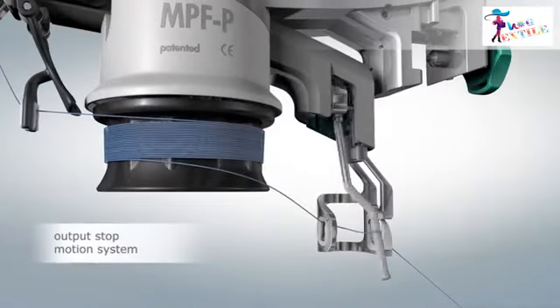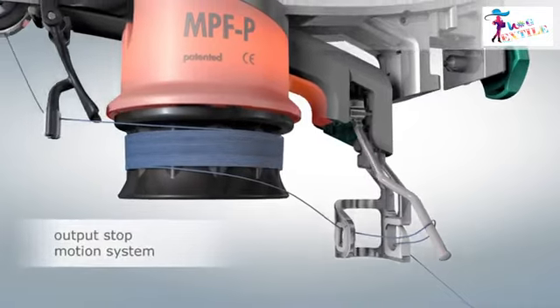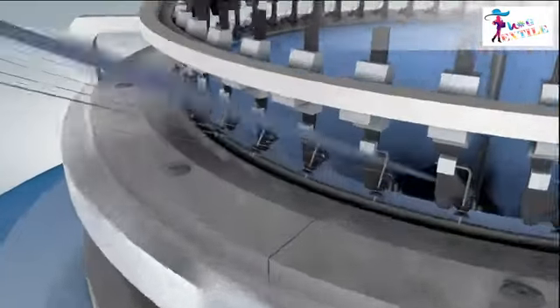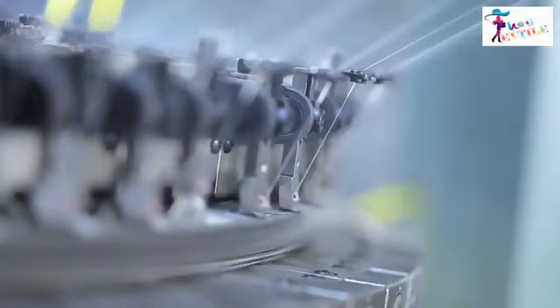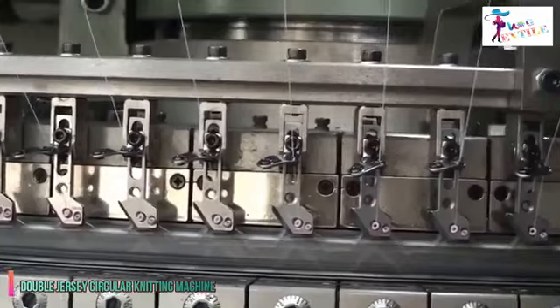If any yarn breakage occurs, it is detected by a sensor which stops the machine automatically through its automatic brake detection system. From the positive feeder, yarn enters into the needle to form a loop through the feeder guide. The yarn is then received by a needle and a loop is formed by the action of the cam and sinker.